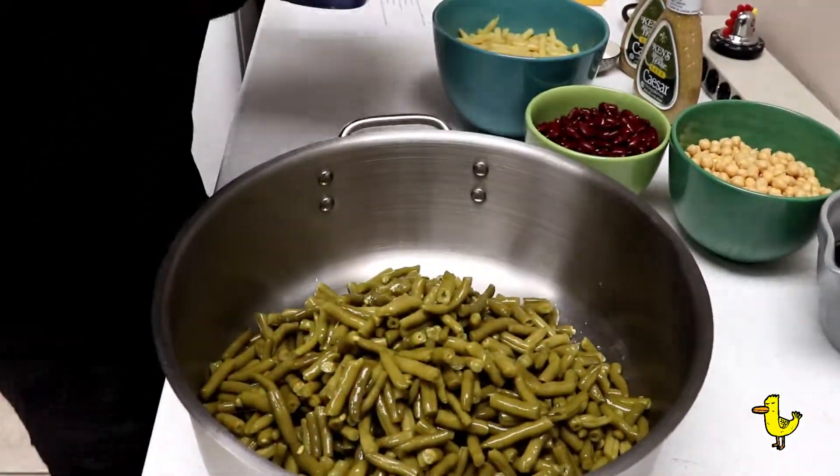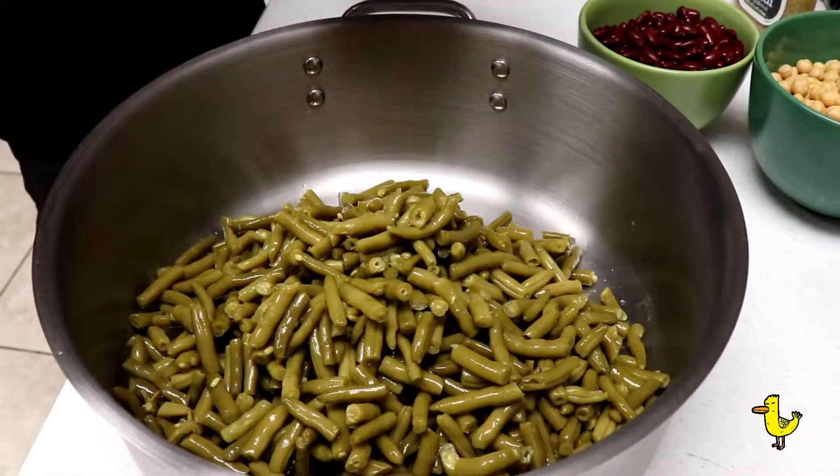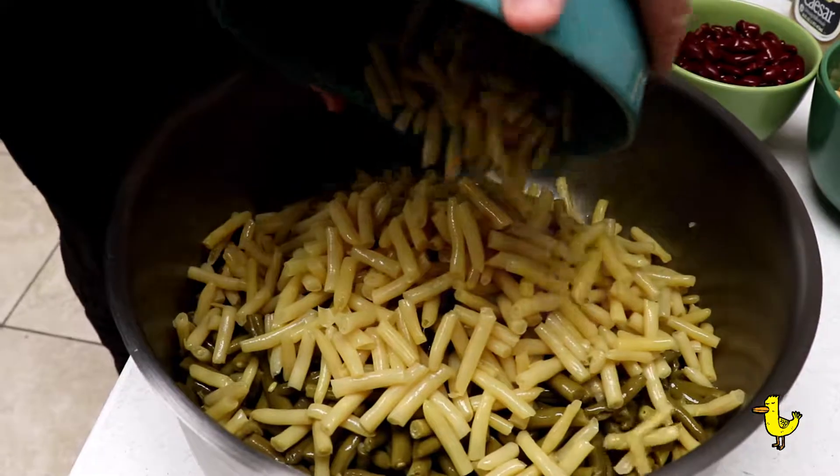Lots of green beans. Next we're adding wax beans — we like those wax beans. Nice wax beans.